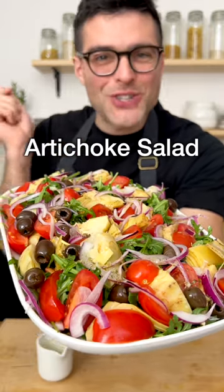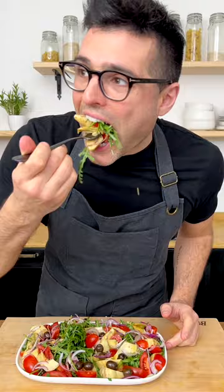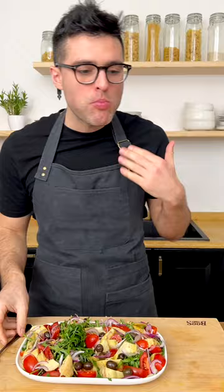This is our Easy Artichoke Salad. Mmm. Oh, it's so good.